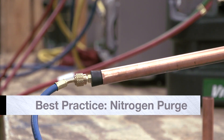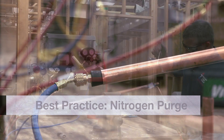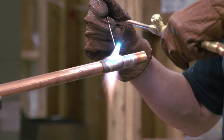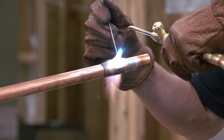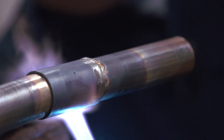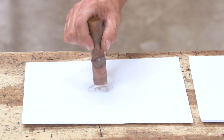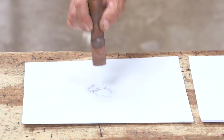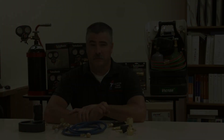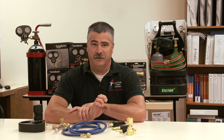One of those best practices is nitrogen purge. When you're brazing the copper lines together, the chemical reaction between the oxygen, the heat, and the copper produces carbon. All the black stuff that you see on the outside of the copper pipe is also on the inside if you do not remove the oxygen. Therefore, the importance of purging that line with nitrogen to remove the oxygen prevents the carbonization inside the line.